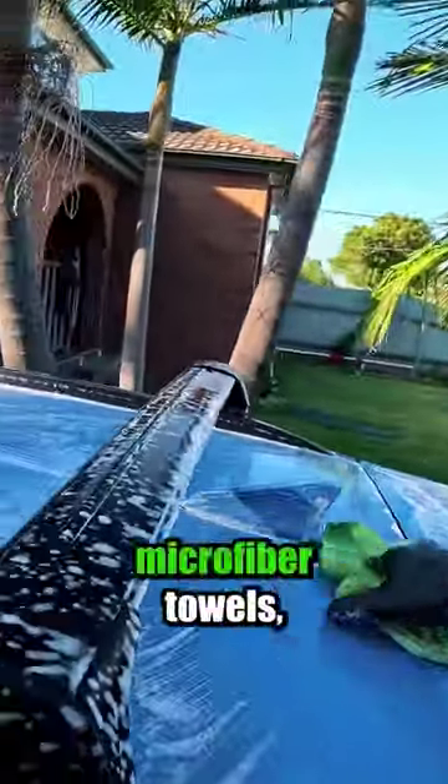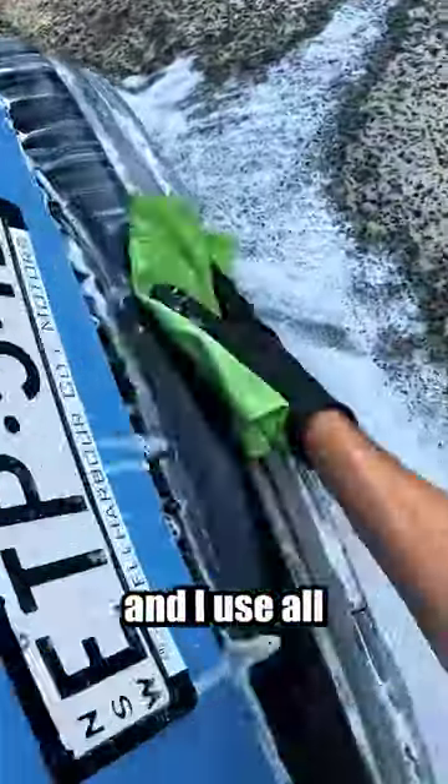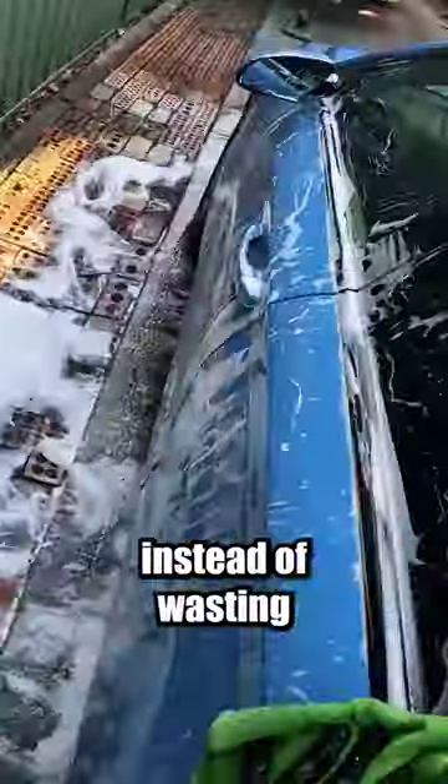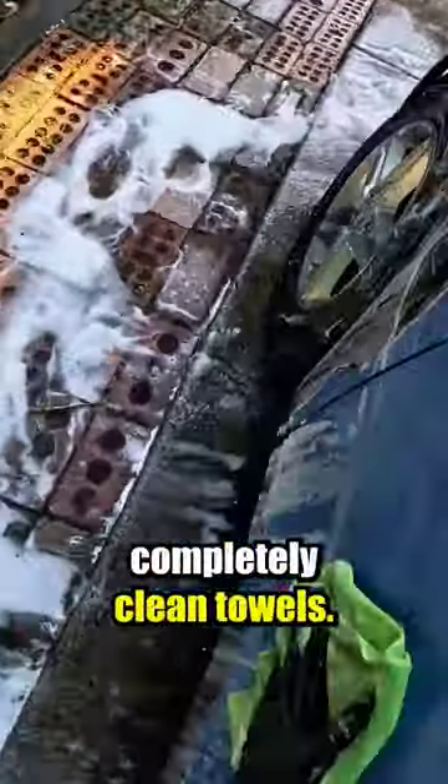When one half is done, I'll repeat the process on the second half using the same microfiber towels but with a clean side. If the car is really dirty and I use all eight sides, instead of wasting time rinsing and washing the towels, I'll replace them with two completely clean towels.